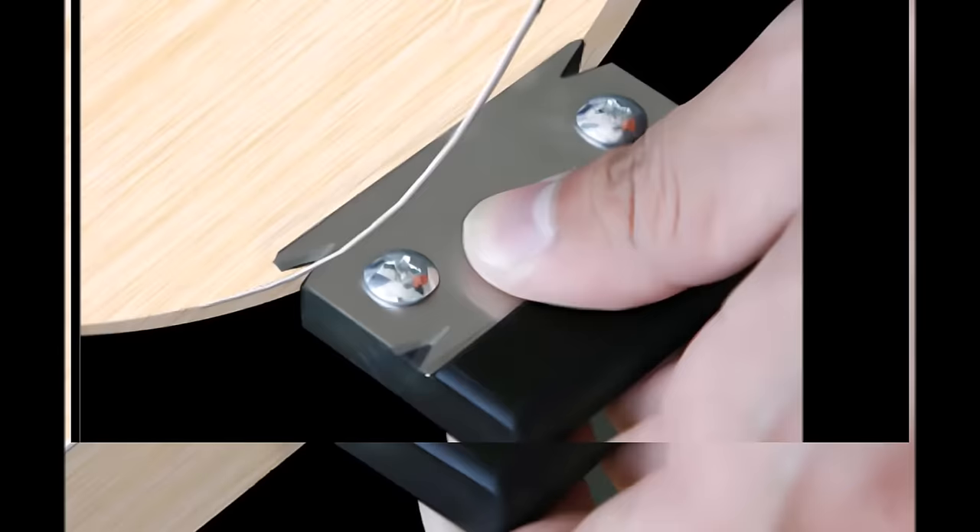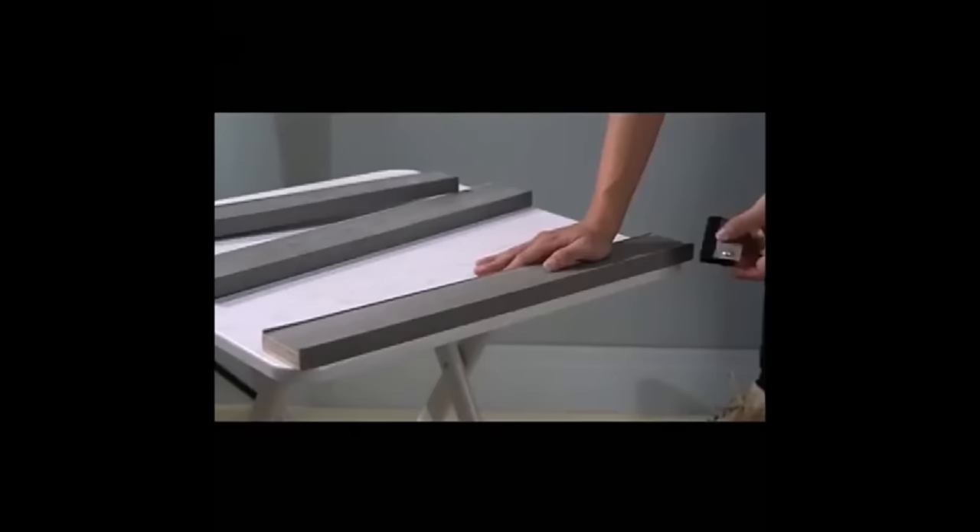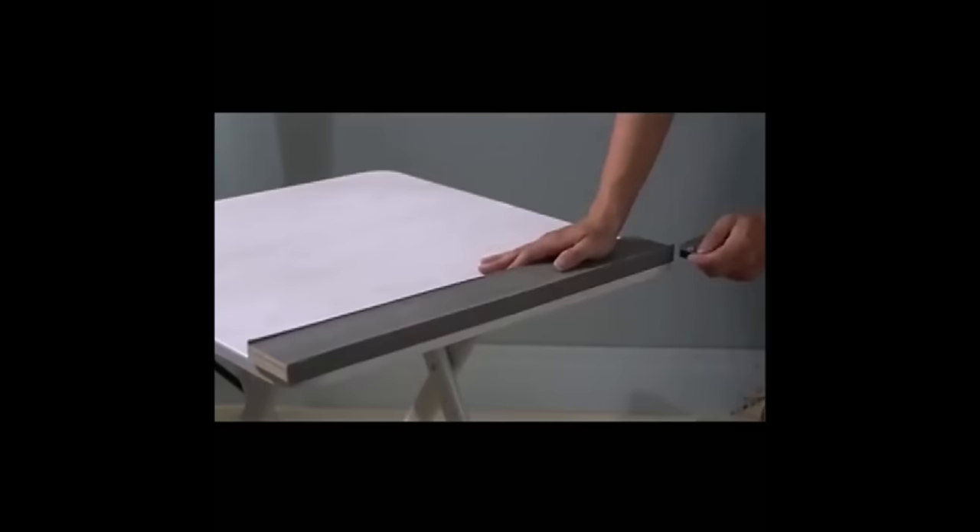This trimmer is versatile and ideal for DIYers, engineers, carpenters, and decorators, and also makes for a great gift. With a thickened blade fixed with screws, you can trust in its durability and reliability. All four corners of the blade can be used, ensuring maximum efficiency for your woodworking projects.